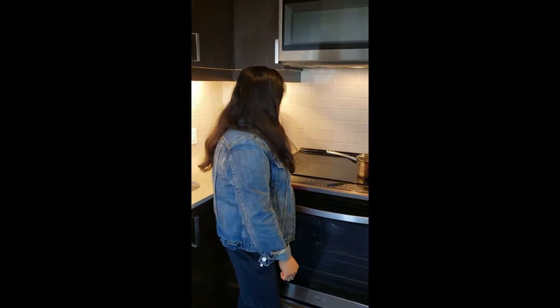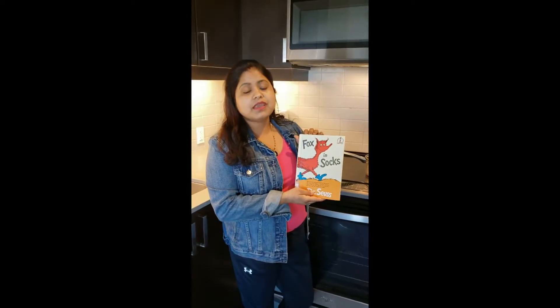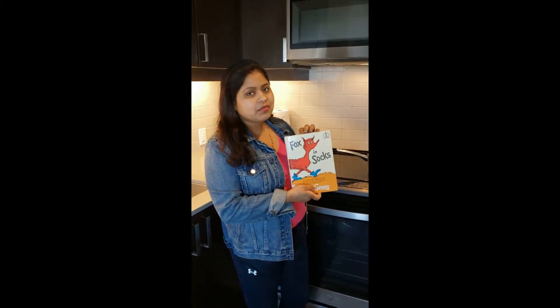Hello friends! In the previous video we read our book Fox in Socks, and today we are doing some exercises with that and we are making our rhyming soup.